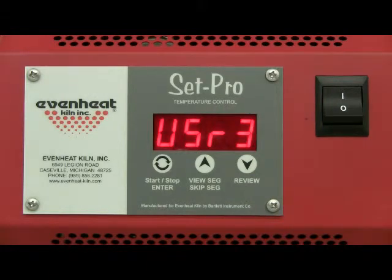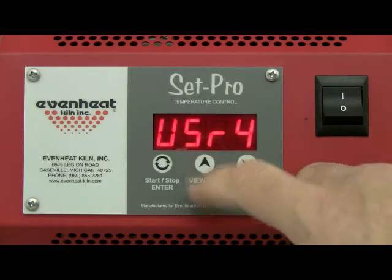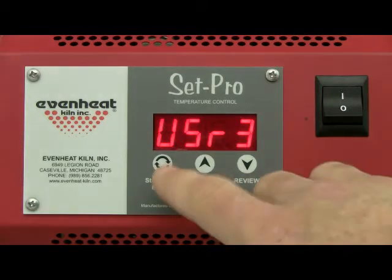Use the up arrow until 3 is displayed. If you happen to miss it, don't worry — just go around until it comes back up again. Cycle through User 4, User 1, User 2, User 3. Press the enter key to store your choice.